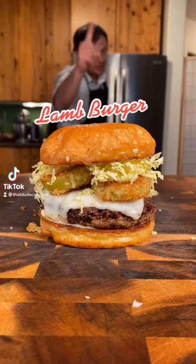This burger's on your For You page? It must mean you love lamb because there's no tags here. Now let's go!